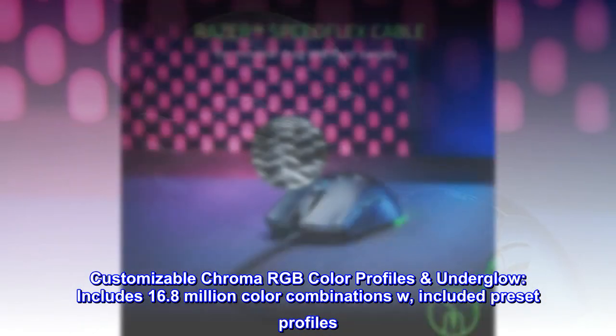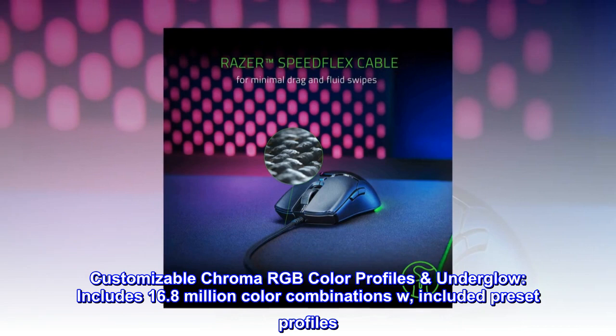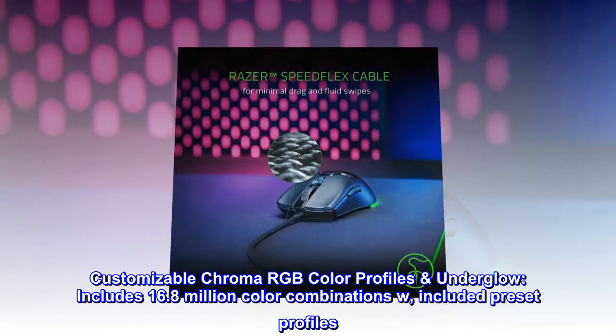Customizable Chroma RGB color profiles with underglow include 16.8 million color combinations, with included preset profiles.